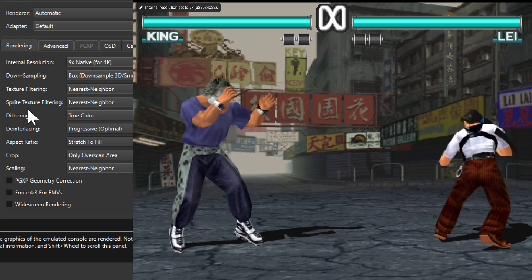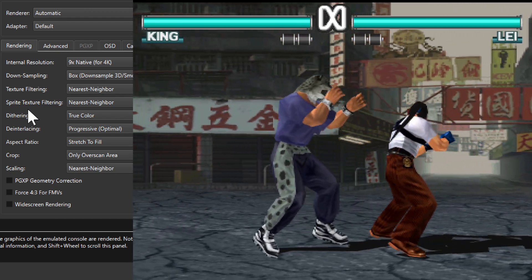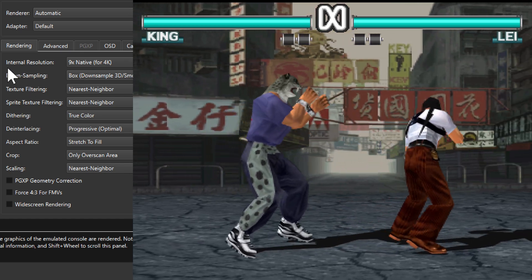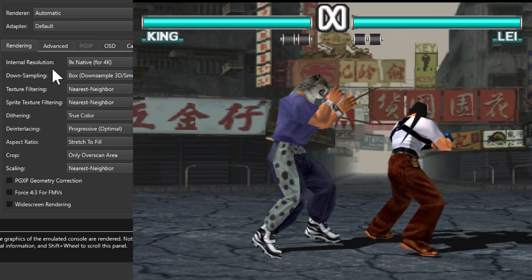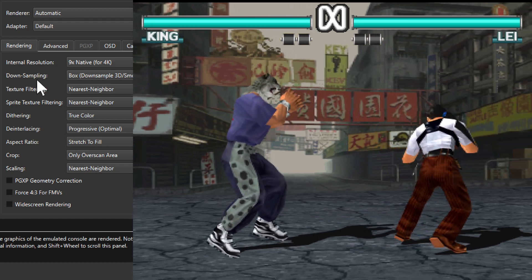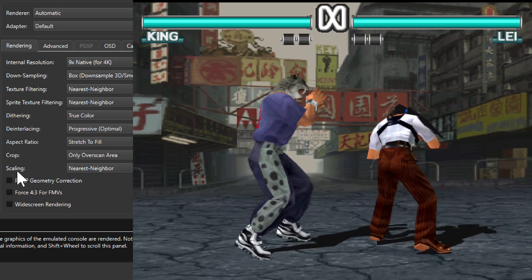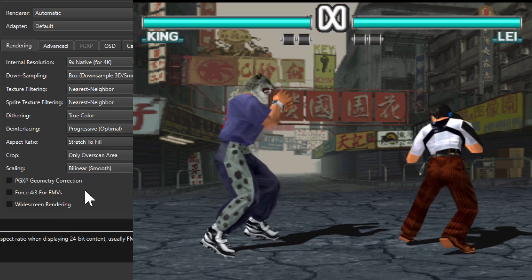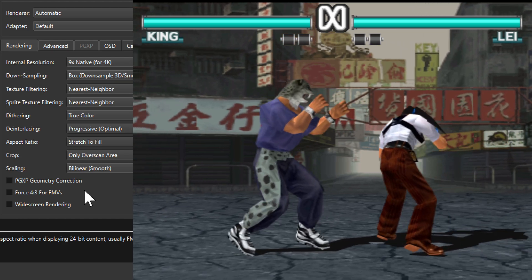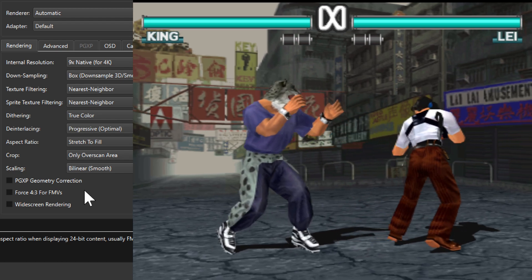That definitely makes a difference. I kinda like this one — it looks a little bit smoother overall. How this works is the internal resolution is set to 4K, which is then downsampled back to the native resolution, giving this look. Changing the scaling to bilinear smooth — I think I prefer that a bit better compared to nearest neighbor. Things blend a little bit better.